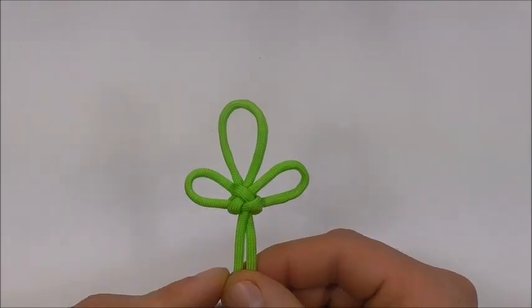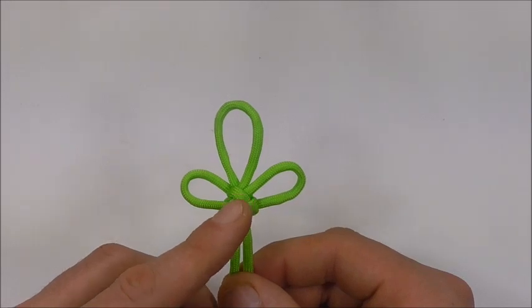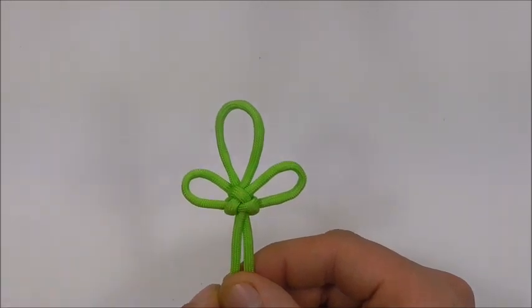Hi YouTube friends, it's Tom here. Welcome. Join me because today we're going to be learning how to tie the clover diamond knot.